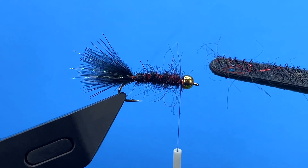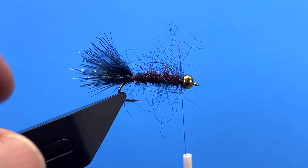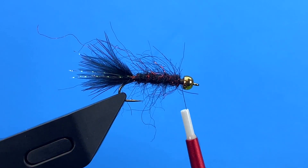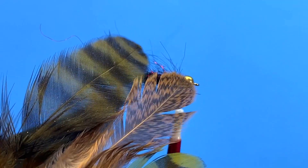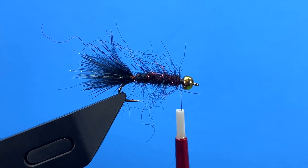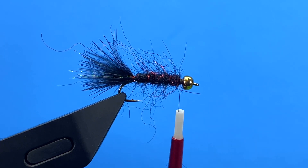You can tease out some of that dubbing just a little bit — you don't need to get too aggressive. It'll tease itself out as you fish it. Now we want to add a little soft hackle collar. We started tying this fly a long time ago; it's one of our best smaller streamer lake patterns. For the collar it could be partridge, brahma hen, or rooster soft hackle — just want something soft and webby. I'm going to use olive, a contrasting color.